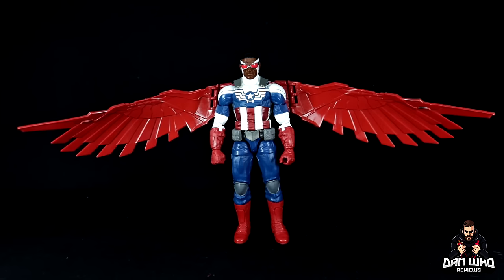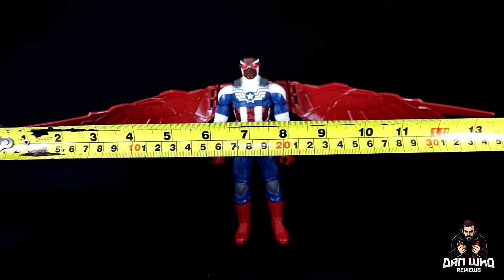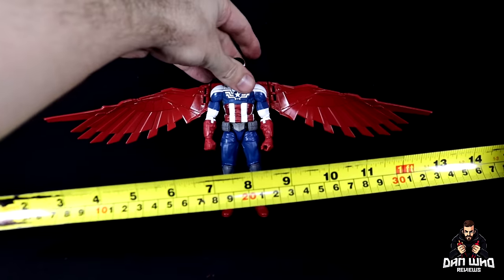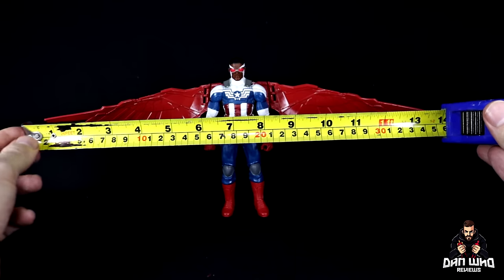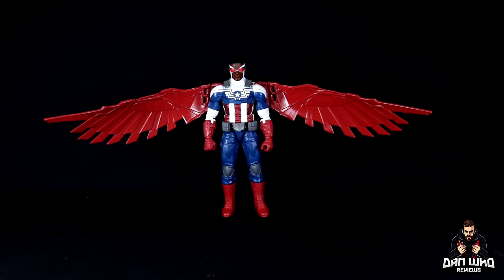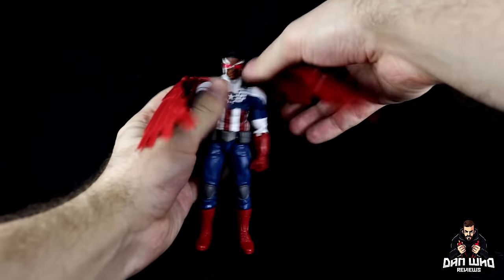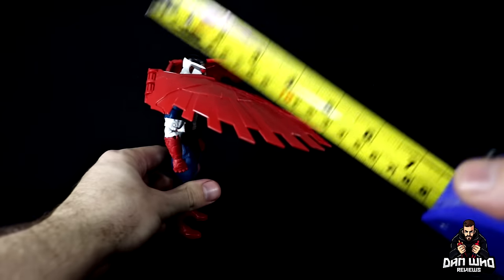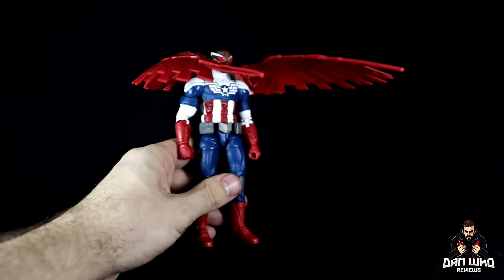From one end to the other, you're looking at about 14 inches of wingspan — you can't even see it all on camera. So yeah, a wingspan of about 14 inches, give or take a few millimeters. Spinning to the side: they can sort of curve inward, but I'll lift them up for that. The wings themselves are also about six inches deep. So yeah, he will take up a little bit of room on the shelf.